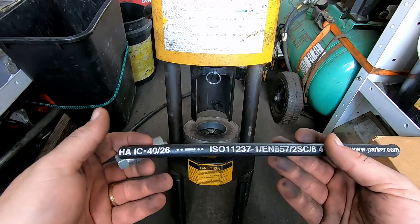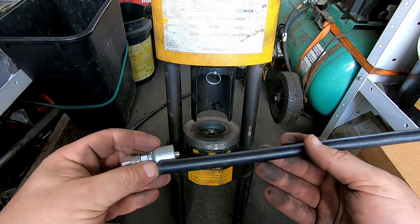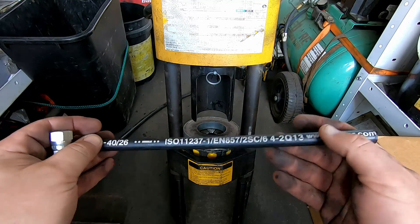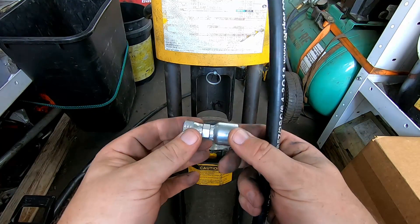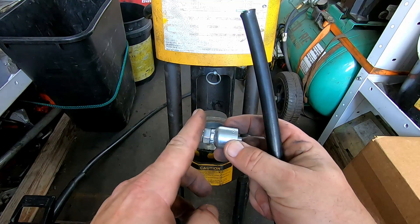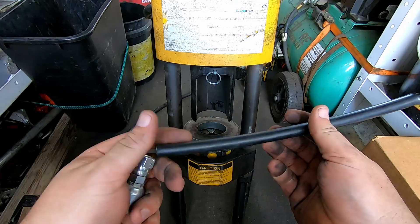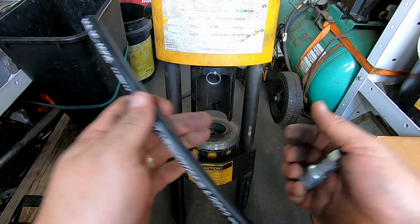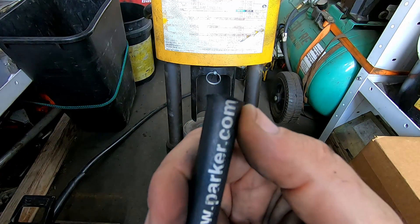That's basically it for hose — this is the boring end of hydraulics. A couple of quick tips for replacing a hydraulic hose: first and foremost, make sure the hose you're making matches the length of the hose you are replacing. A lot of people don't account for the different sizes of fittings. Different brands will have different overall lengths, so you need to match the overall length of the hose including the fitting.